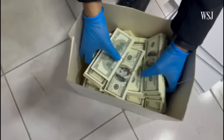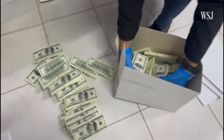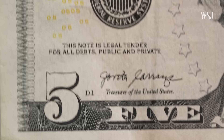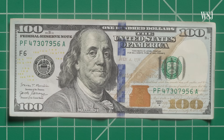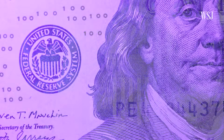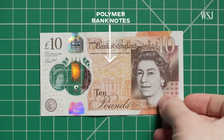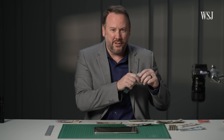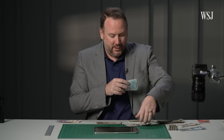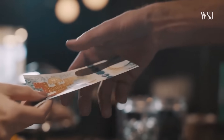While some counterfeiters go to great lengths to fake the feel of the paper, others just use lower denomination notes. Counterfeiters were bleaching all of the ink off of the $5 note, and then printing a higher denomination — like the $100 — on top of the currency paper. So to prevent this, many countries have switched to polymer banknotes, where the note is made of a more plasticky texture. It's a plastic kind of bending sound rather than a crisp paper sound. But although polymer notes may feel different, they still have a very similar aesthetic.